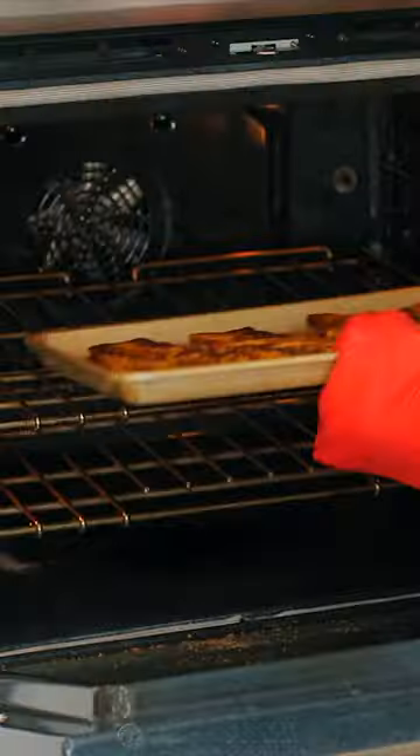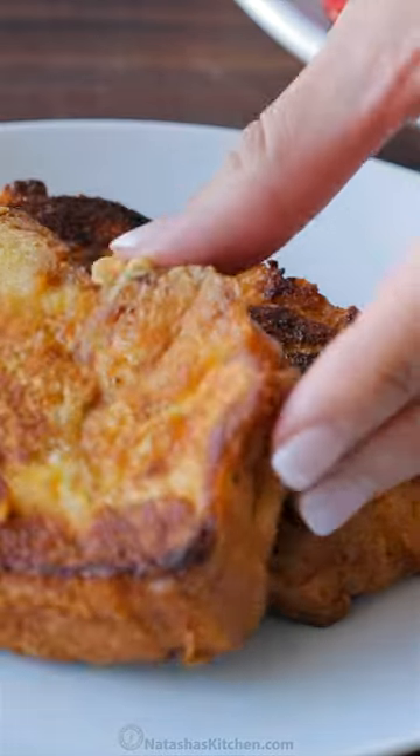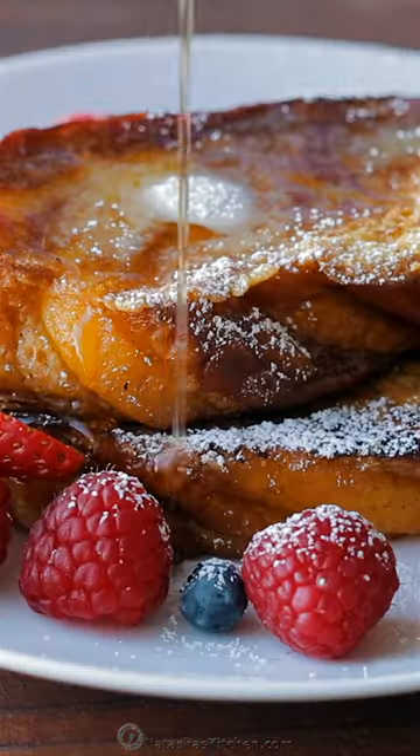Once they're golden brown on the outside, transfer them to the oven and bake for 10 to 15 minutes. This helps to set the custard center so you'll never have soggy French toast again.